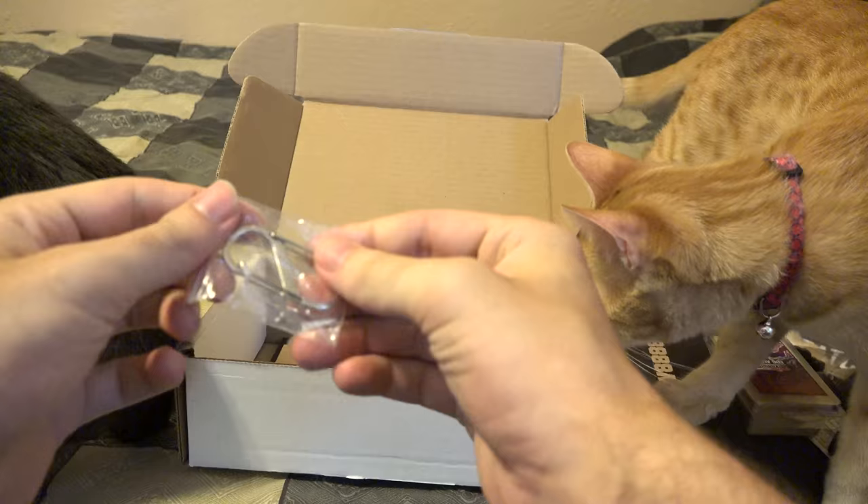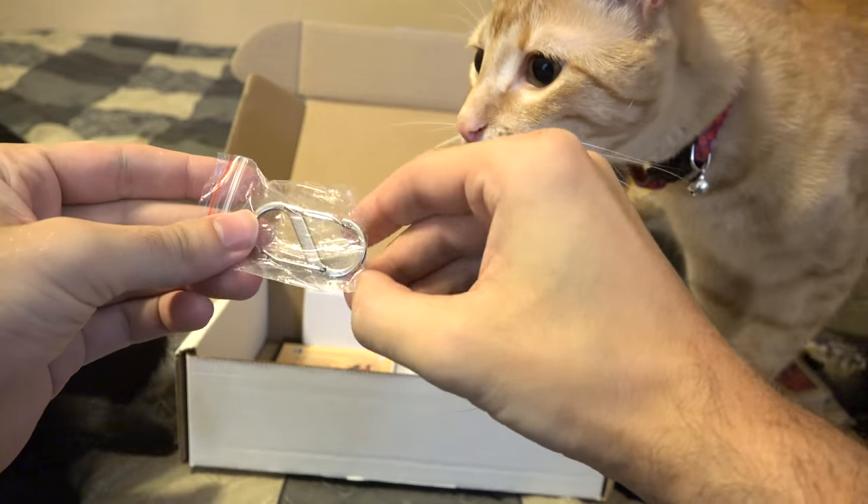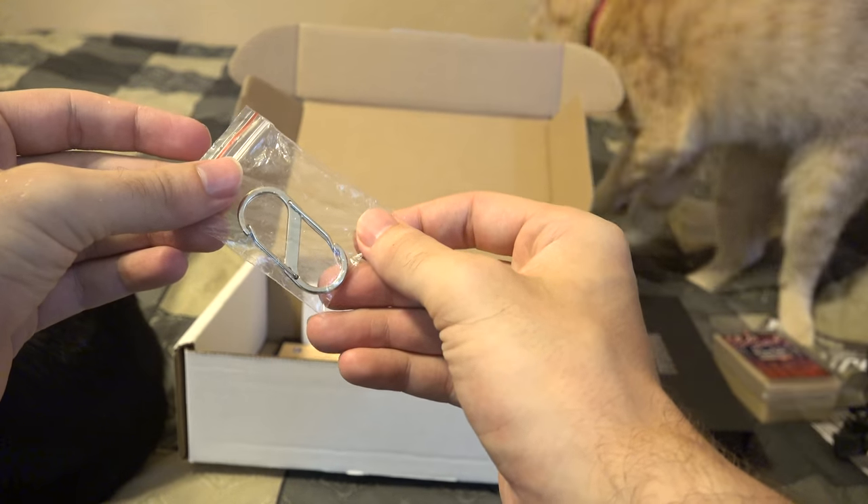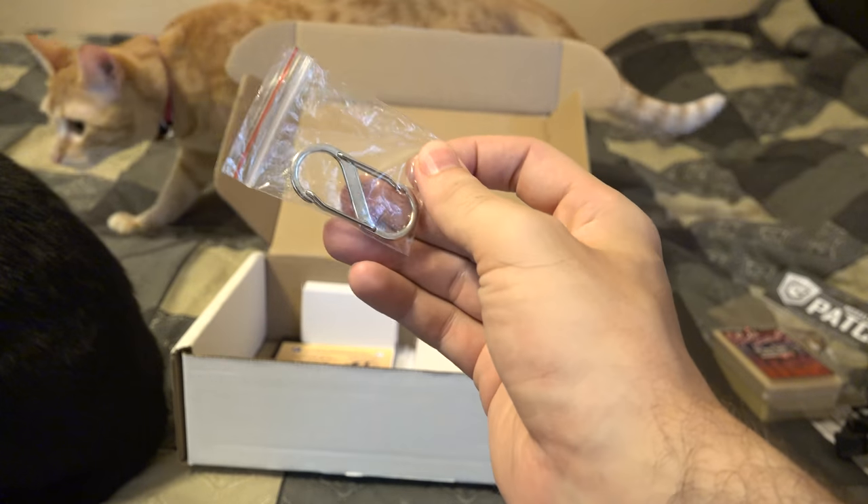Really quick — S-clip. Simple little thing. You clip it on one thing and it clips on the other side, so you can clip this on things and clip other things on this thing. Things are clipped to things with an S-clip. It's a useful little thing.